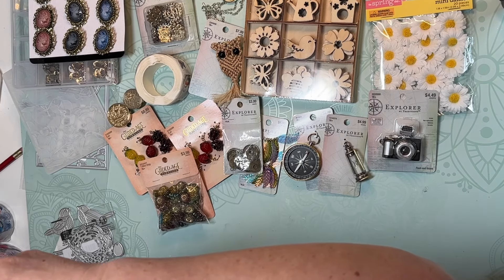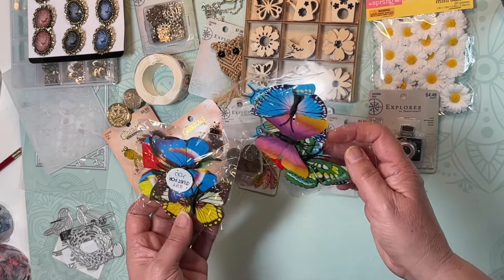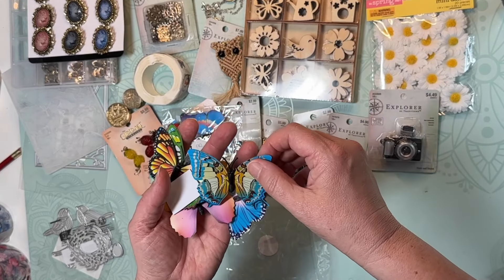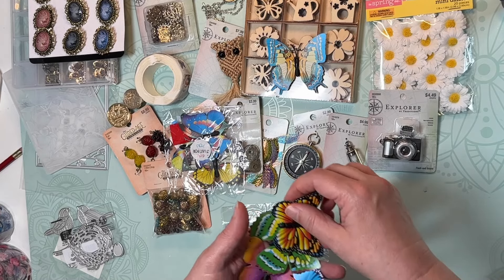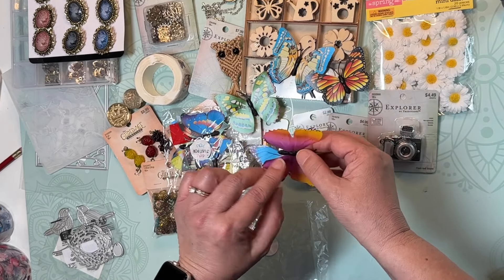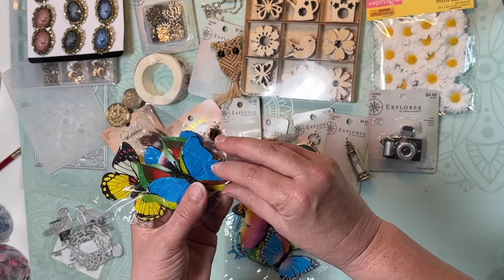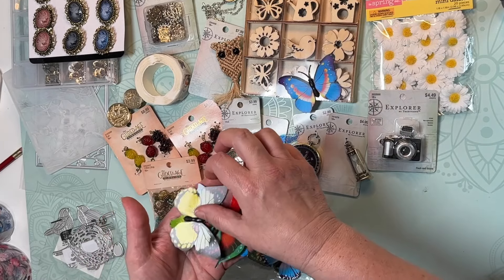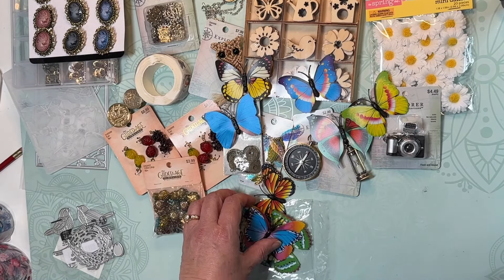My brother came to visit this weekend and he and his family had purchased some items that came with these little butterflies. He saved them for me and asked if I could do anything with them. They have a little plastic center, but the colors are really pretty. I thought I could definitely use them on tags or on a journal page. There are five in each package and they seem to be slightly different designs, which gives me some nice options.